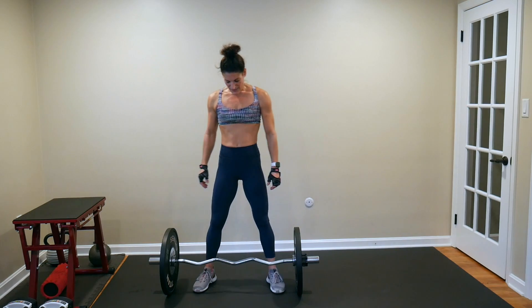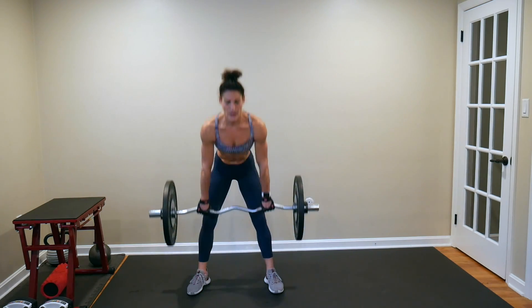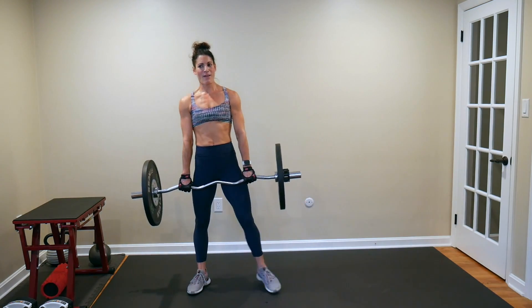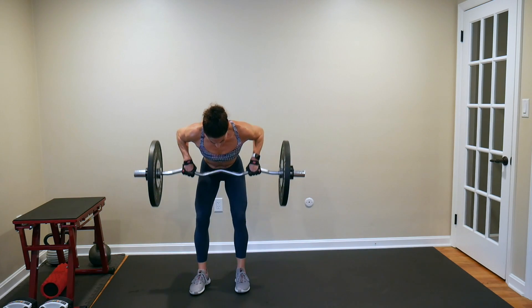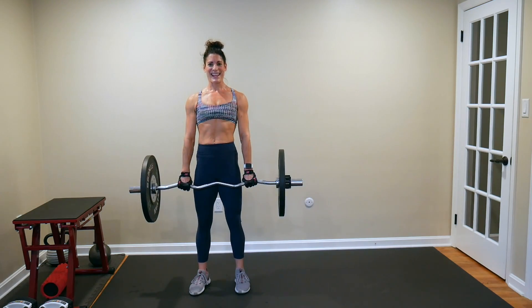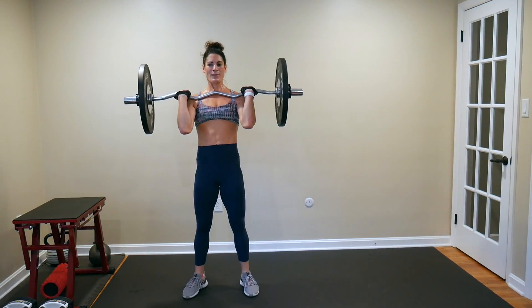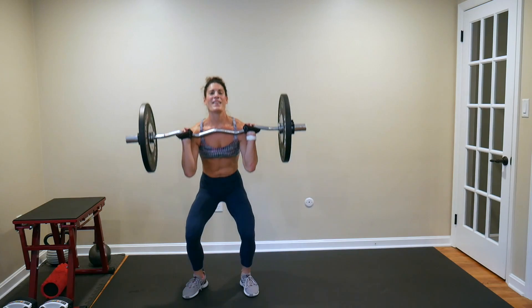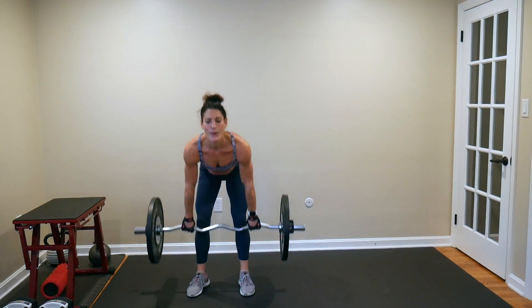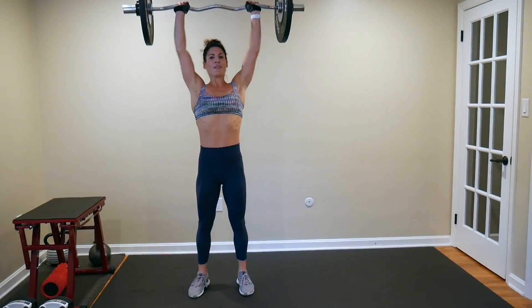Let's get it started — five deadlifts: 1, 2, 3, 4, 5. Hold on to that weight — four bent rows: 1, 2, 3, 4. Hold on to that weight — three hang cleans: 1, 2, 3. Two power cleans all the way down to the deadlift — power it up: 1, 2. One clean and press. Bring it down.